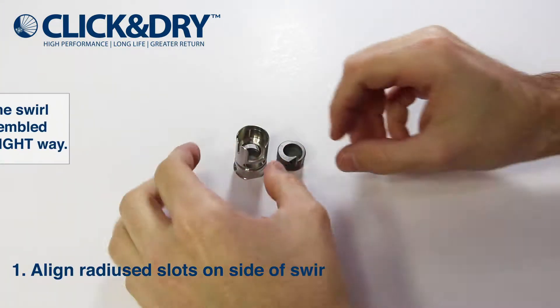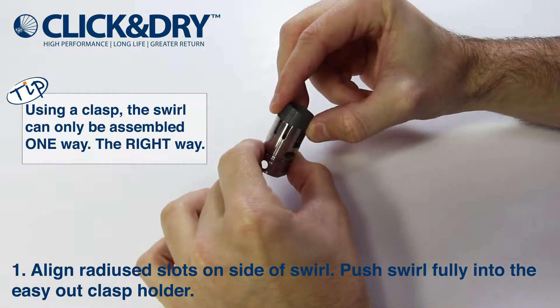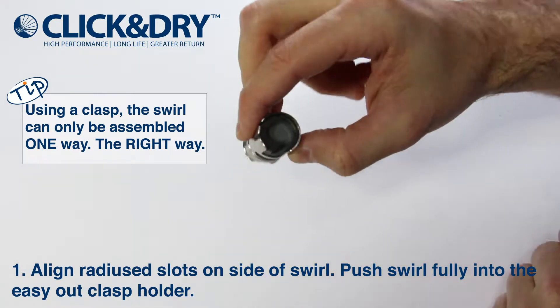Ensure the clasp is clean from any obstructions. Aligning the swirl inlet with the clasp window, locate the three grooves of the clasp with the three grooves of the swirl and insert all the way.